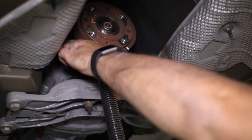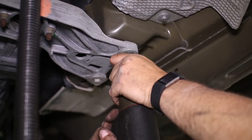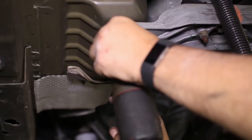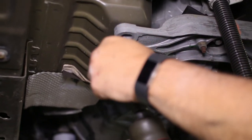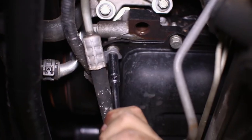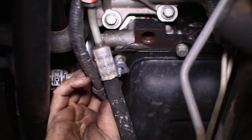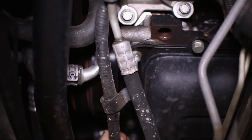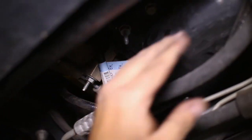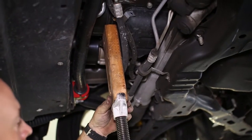Setting a pull jack under the output shaft, we now remove the four bolts on the transmission mount to remove it from the underbody. Next, underneath the engine by the oil pan, you will find the wire harness attached with a bracket and a clip — these can be removed to allow more slack in the wiring harness. We also propped up the engine with a pull jack to keep everything sturdy.